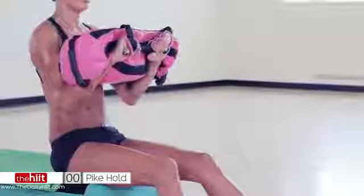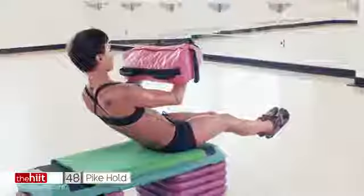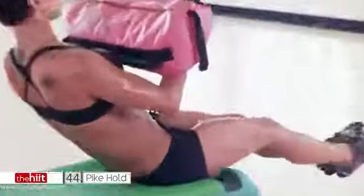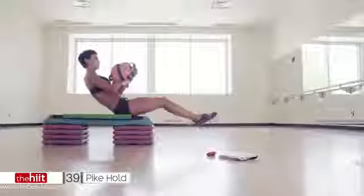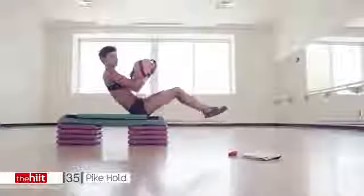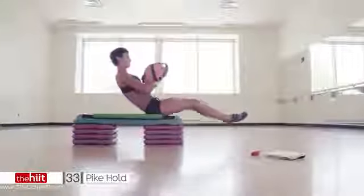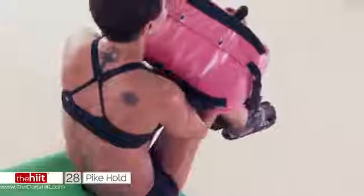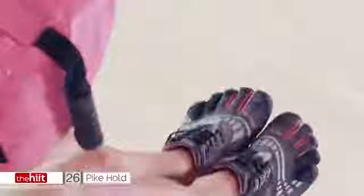Are we ready? Let's go. Straight back. Abs are in. Head's high. Keep that weight away from the body — it makes this a lot harder. Bring those knees in and out. Engage the abs. Breathe. You've got 20 seconds. I know it's hurting, but keep going. Push. You've got this.